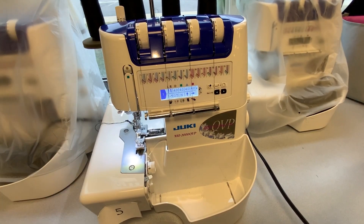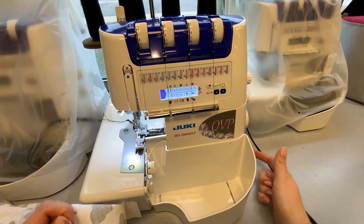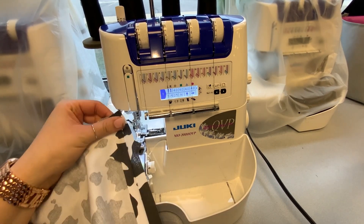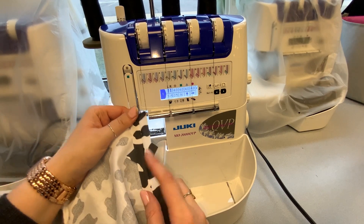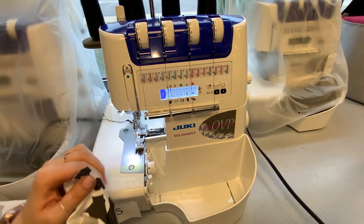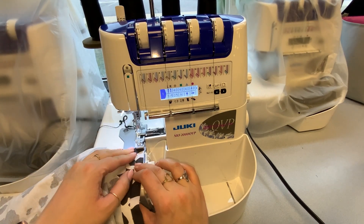The other option is to use the serger. You'll come over to this machine, turn it on with that switch on the side, and use the same technique — sew right next to the edge of the fabric. You need to be very careful because the serger actually cuts the fabric as you're going.